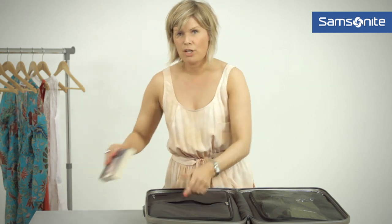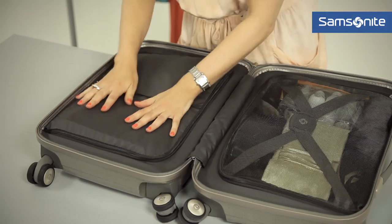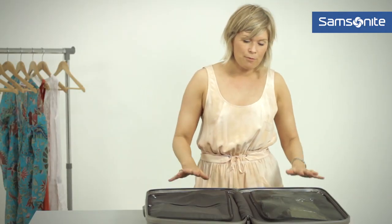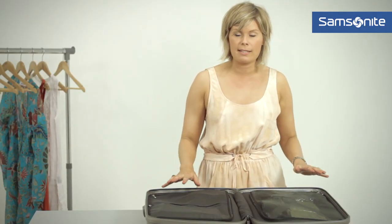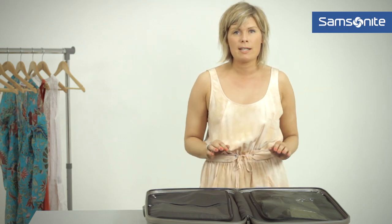There's another compartment, so if you're going to have a book for your flight or for any reading over the weekend you can use that too. If things are creased when you get to the destination — which they shouldn't be given these packing techniques — a really great tip is to hang those garments in the bathroom, and when you have a shower or bath the heat should take out all the creasing.